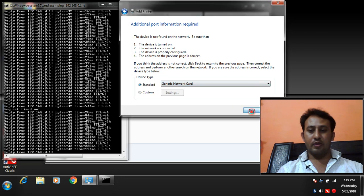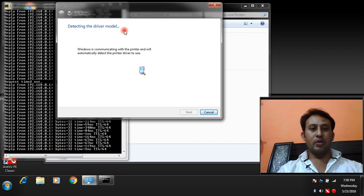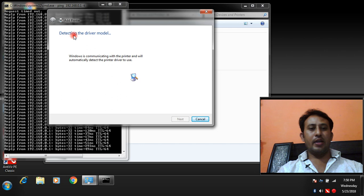Click Next. It is now detecting the driver model. Please make sure you are using the correct network printer IP address, and also make sure you will be installing the correct printer driver for your network printer.